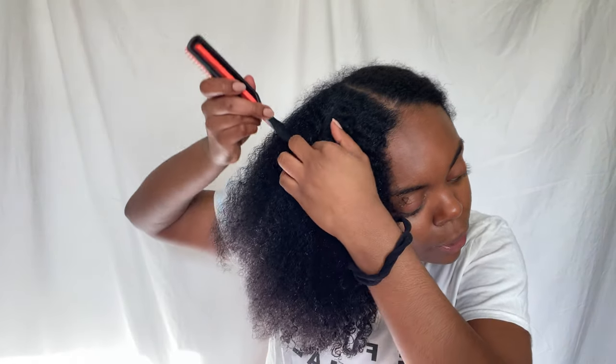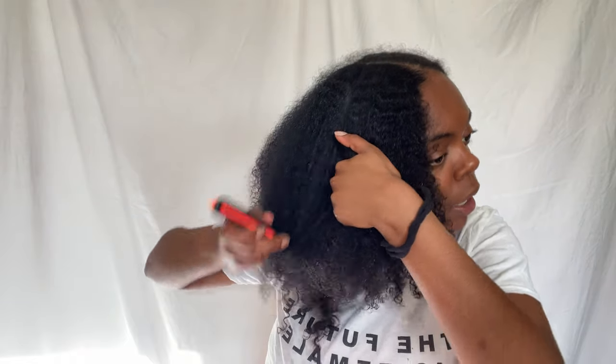My number one tip when it comes to doing anything on your natural hair — you need to part that, babes. So I always just part using my tangled hands at home and I just section it off. I love this because it's so long. So now that I have my little section...